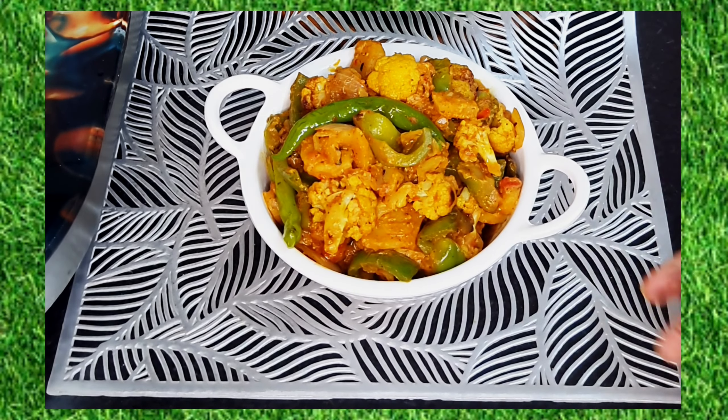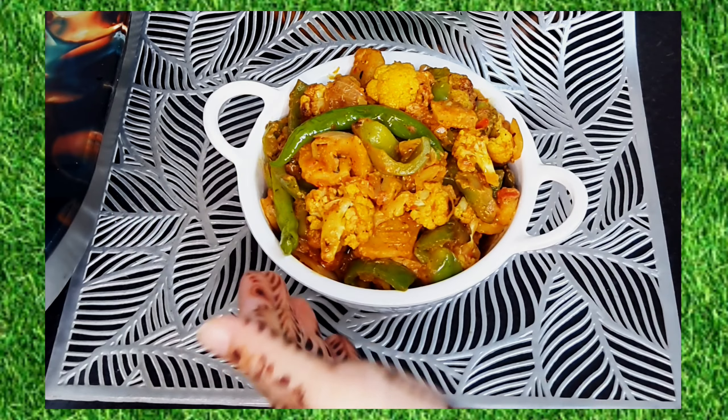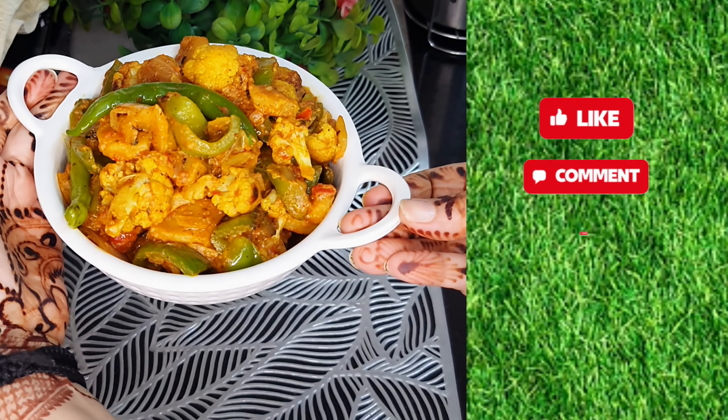Today, I have opened the fridge with Gobi, so I thought that it would be a big Gobi made in the restaurant style. As you can see, the food is so tasty, the recipe is also very easy and very different.